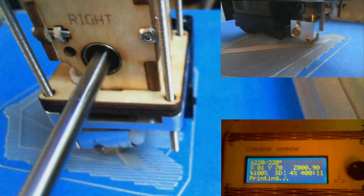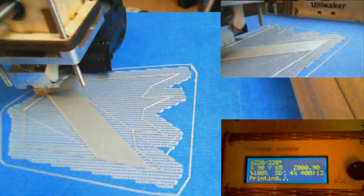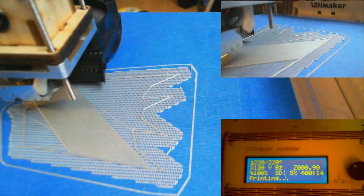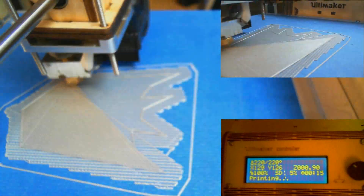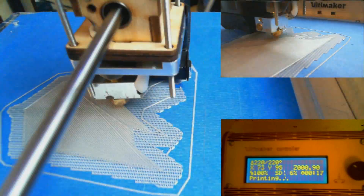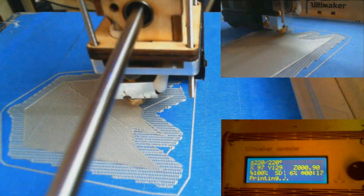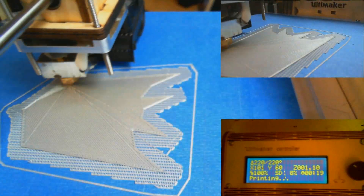Here you can see it's finished printing the raft and now it's on to actually printing the item. When the item's done I'll peel it away with the raft intact. The raft is printed at a slightly cooler temperature and printed slower so that it doesn't bond properly to the layer above it, so you can literally just grab it and tear it off. For the most part I found it can be a little tricky — I had to take a putty knife to it on this occasion.